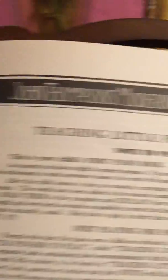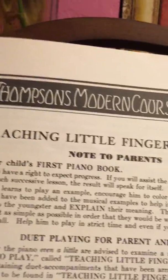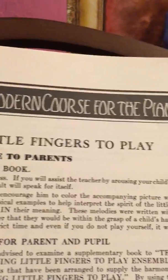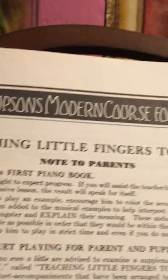This is your child's first piano book. As a parent, you have a right to expect progress. If you will assist the teacher by arousing your child's interest and enthusiasm in each successive lesson, the result will speak for itself.